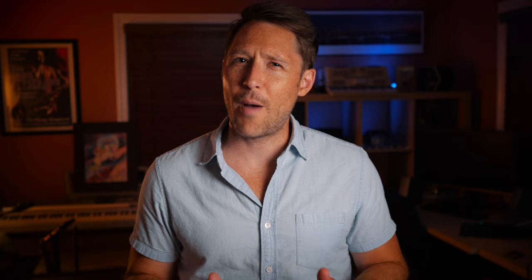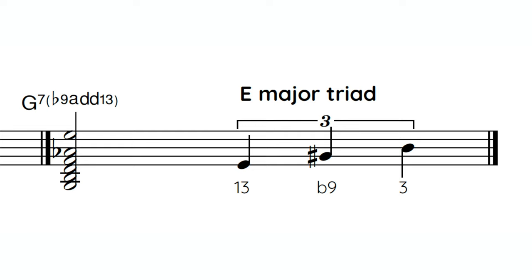The next sound is probably my favorite to use over a dominant chord: the flat 9 with the added natural 13. You can think of it by playing a major triad based on the 6th of that 5 chord, or as the 3rd of the chord you're resolving to — either way you get the same sound. In C major, play an E major triad over that G7, and it sounds like this.